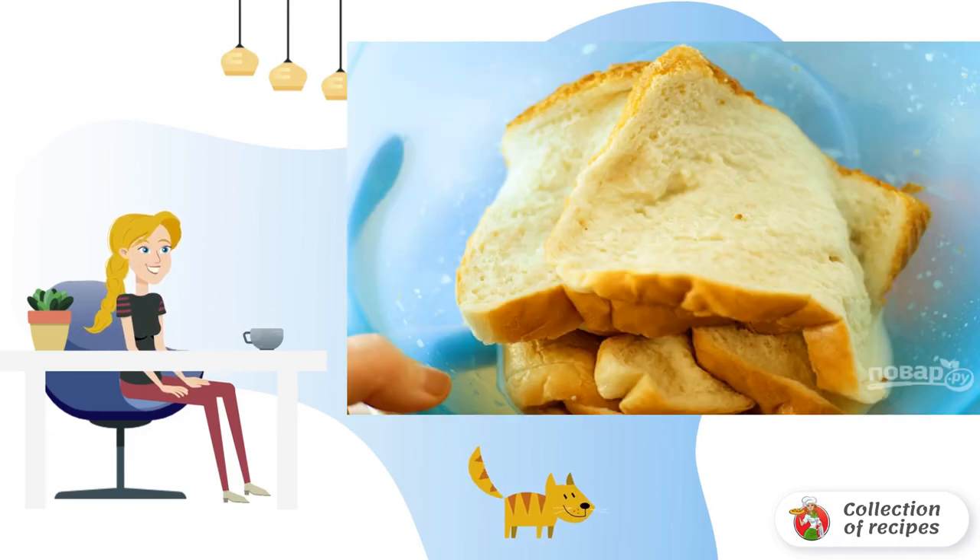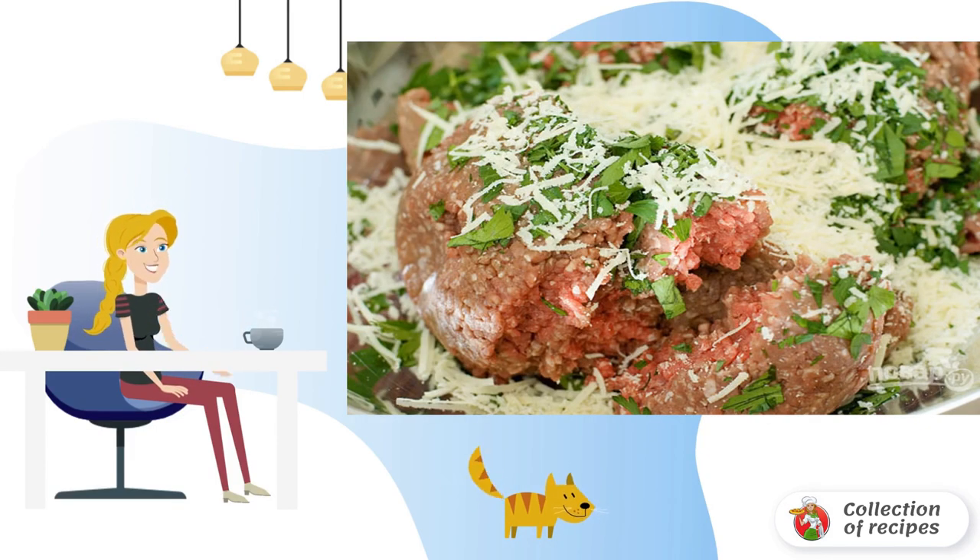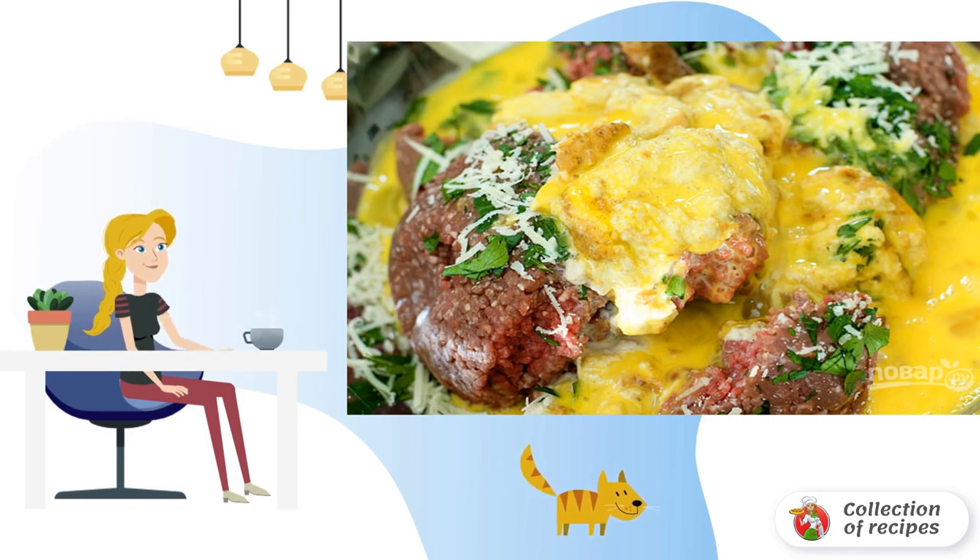Step 1: Soak the bread in milk. Step 2: Mix the minced meat, bread, parmesan, chopped parsley, salt and pepper in a large bowl. Step 3: Beat the eggs into the minced meat mixture and mix.